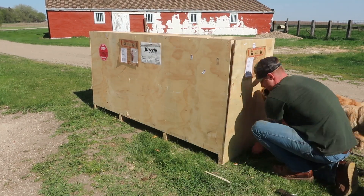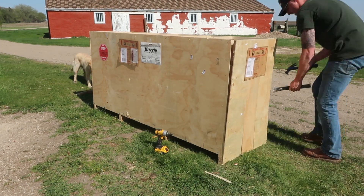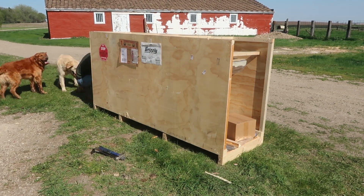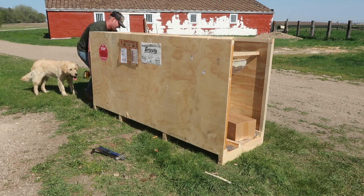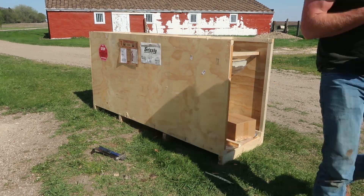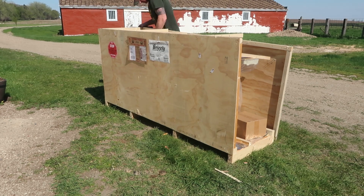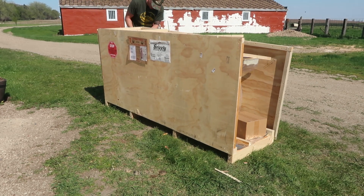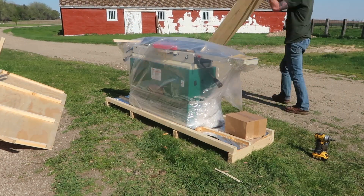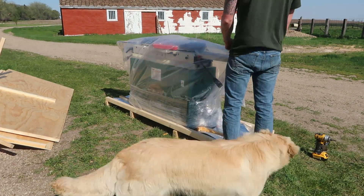My Grizzly jointer came in the mail the other day. They were able to ship it and use a lift gate right in front of my shop, which was really convenient. The truck driver was able to just drop it a couple feet in front of the shop door, which is a huge lifesaver since I'm usually out here by myself. I was able to scoot it inside. This is the G0850 model — an 8-inch jointer with a helical head and a mobile base built into the bottom.